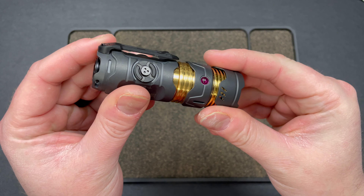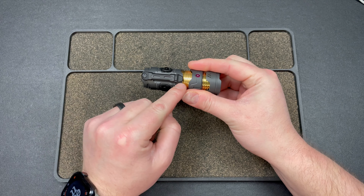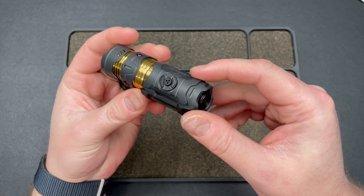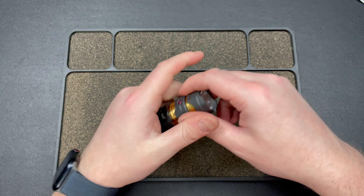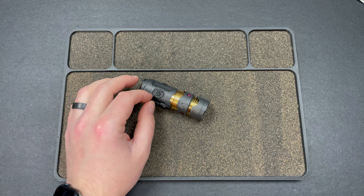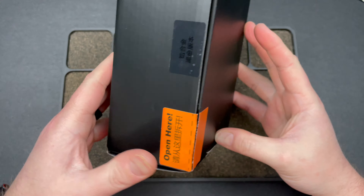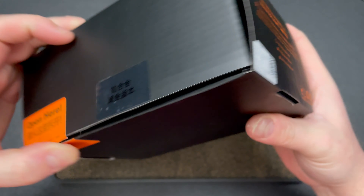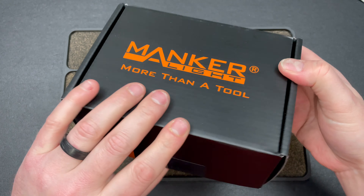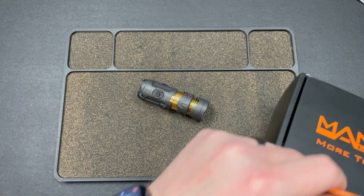You have a titanium pocket clip. Now here's where it gets wild: all of these blasted bits you see are actually zirconium, and then the brass-looking parts are listed as titanium — which surprises me because it really looks like brass. Maybe I got a version they don't have listed on the site.